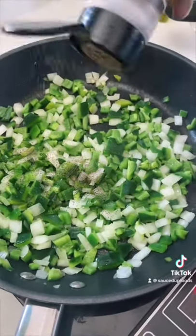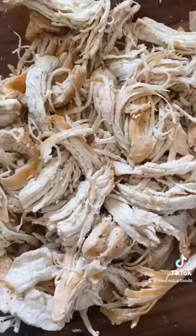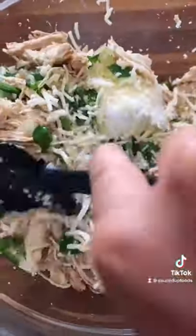Add a little pepper, add a little salt, and then you're ready to go. In the meantime, we boiled some chicken and then we're going to shred it into a bowl. You can also use leftover chicken or rotisserie chicken. Add your peppers, add your cheese, and add four ounces of cream cheese. Give it a nice stir — this is our filling.